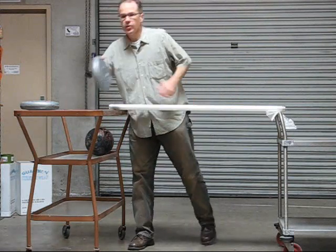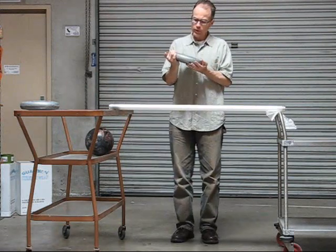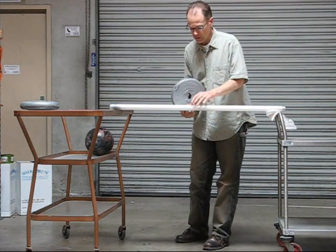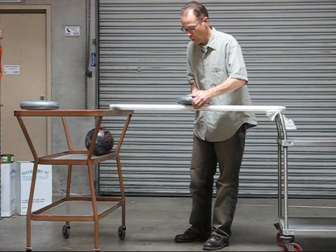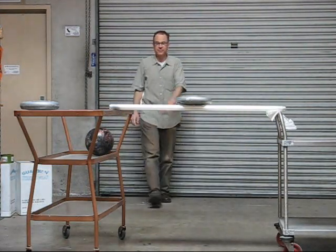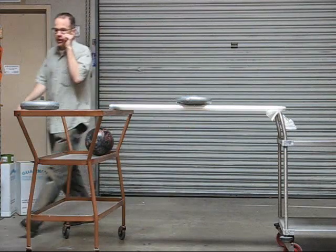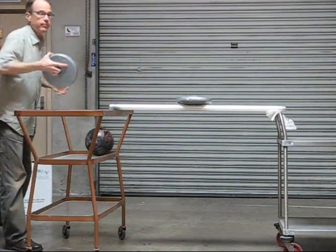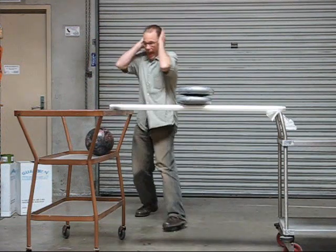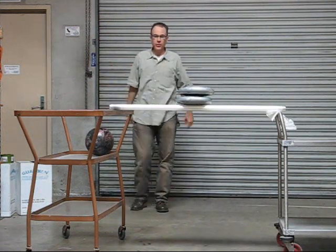The first part of the test consists of this weight — 14.3 pounds. We will place it gingerly on the tubes and see if they can support the weight. They can. Next we have another 14-pound weight. I'm going to put that on there. Supports it.